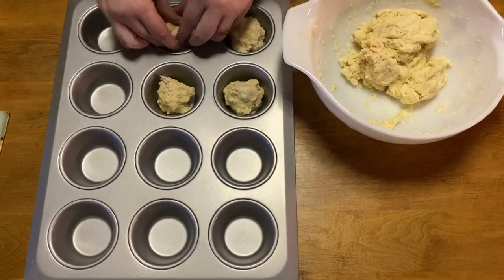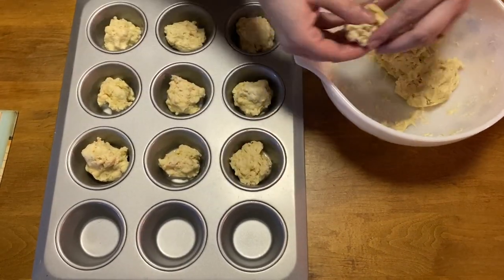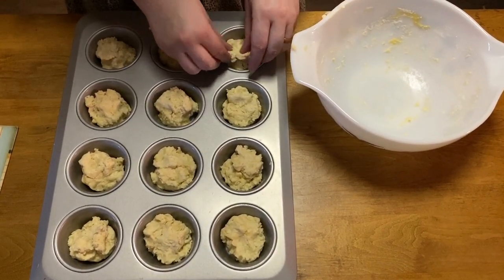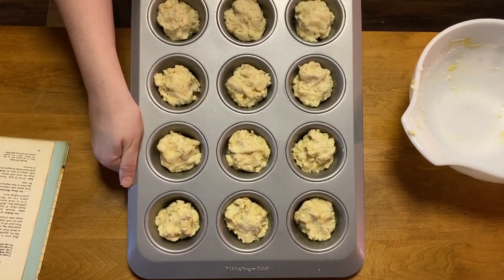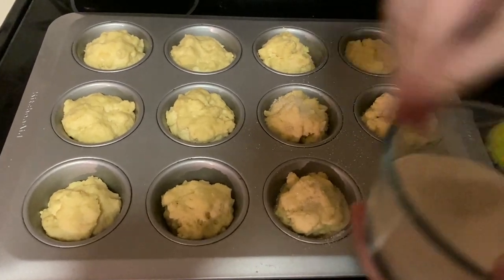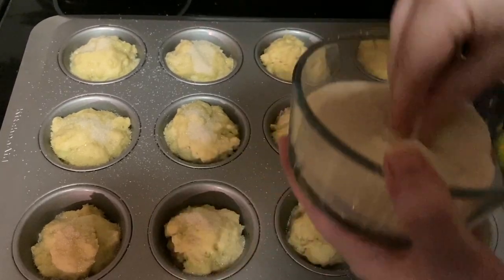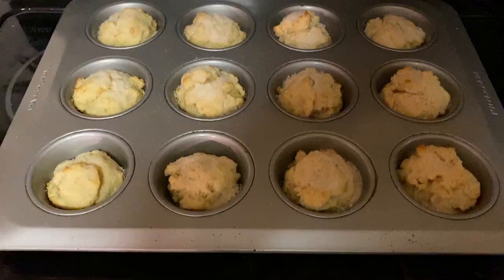We're doing drop biscuits — they don't want the pan greased, so you can use either a muffin pan like I have here or a flat cookie sheet. They'll spread out a bit more on a cookie sheet; in the muffin pan they'll be more muffin-sized. Put it in a preheated oven at 475 degrees and bake for 10 to 12 minutes. I also noticed the double berry shortcake recipe wanted sugar added to the biscuit dough, so I sprinkled some on top — next time I'd mix the sugar into the dough itself.